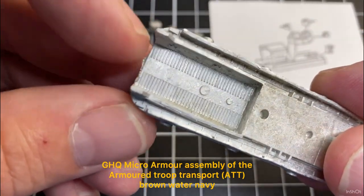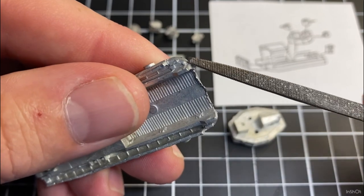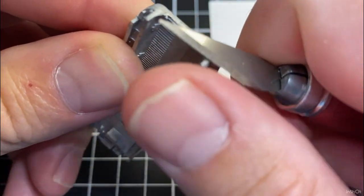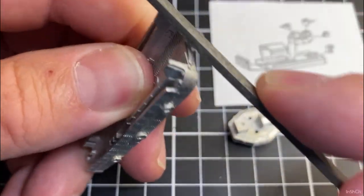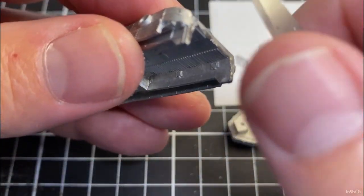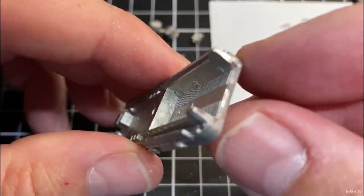The first thing I do is pick up the main part of the model and just look for any flashing you might have along the side. You can use a file or hobby knife to clean it up. There's quite a bit of flashing across there, so I'll just use the hobby knife and run that across the front to take a chunk of flashing off. Files could also help tidy up any bits of flashing — I'm just using a cheap set. Give it all a bit of a tidy up and work your way around the model.